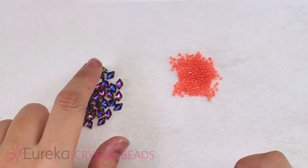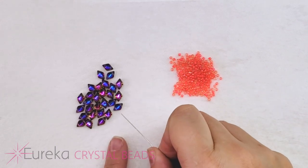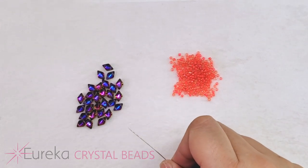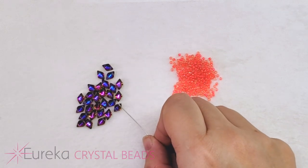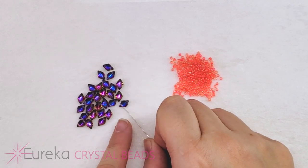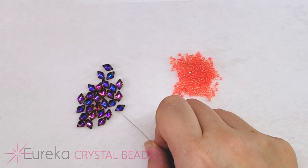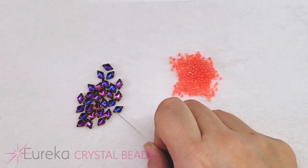Now these are two-hole Czech glass beads, and you always want to make sure you check that other hole. When we use them in this first layer, we'll only be using one hole in each gem duo, so you want to make sure that the other hole doesn't have a little plug in it. Every once in a while you might find a gem duo where that second hole is a little bit plugged up.